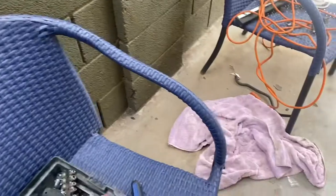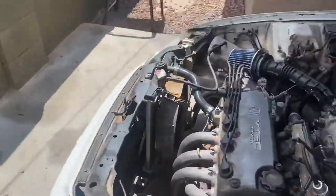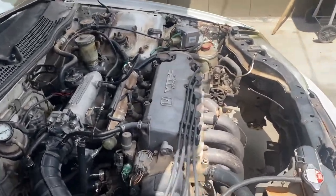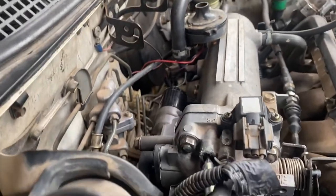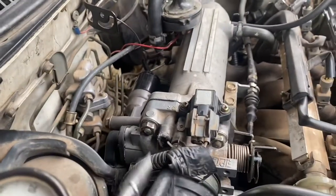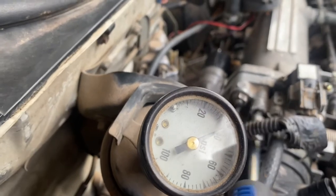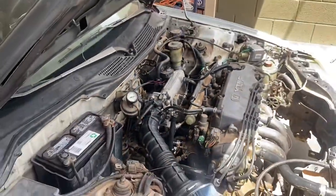I'm pretty positive we don't have a vacuum leak. Adjusting the screw has had more impact than replacing the hoses and trying all that random stuff. Everything's connected — the idle screw is right here. I bolted it up all the way, just hand tight, gave it a couple turns. That's one complete turn and we'll do two. Let's start it again.